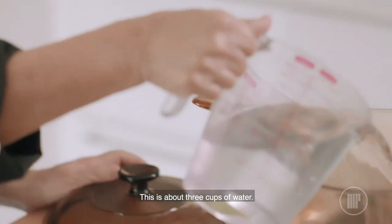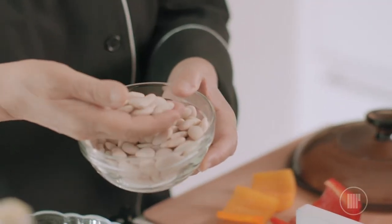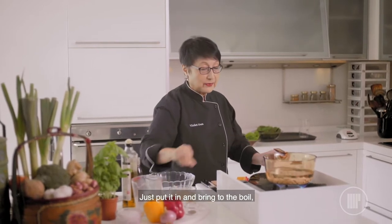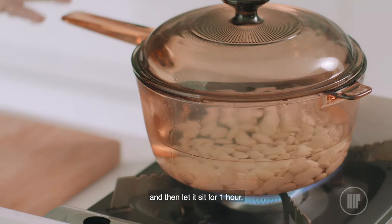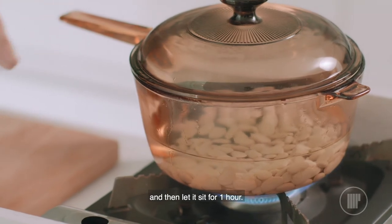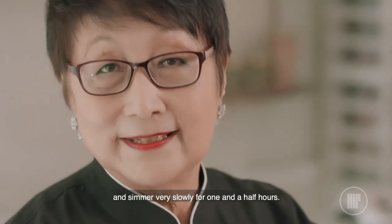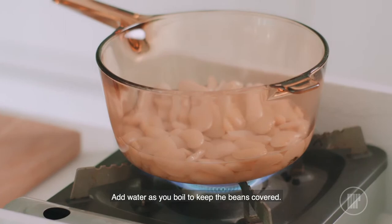This is about 3 cups of water. These are lima beans. Just put it in and bring to the boil and leave it boiling for 2 minutes, turn it off, and then let it sit for 1 hour. Bring to the boil again and simmer very slowly for 1 and a half hours. Add water as you boil to keep the beans covered.